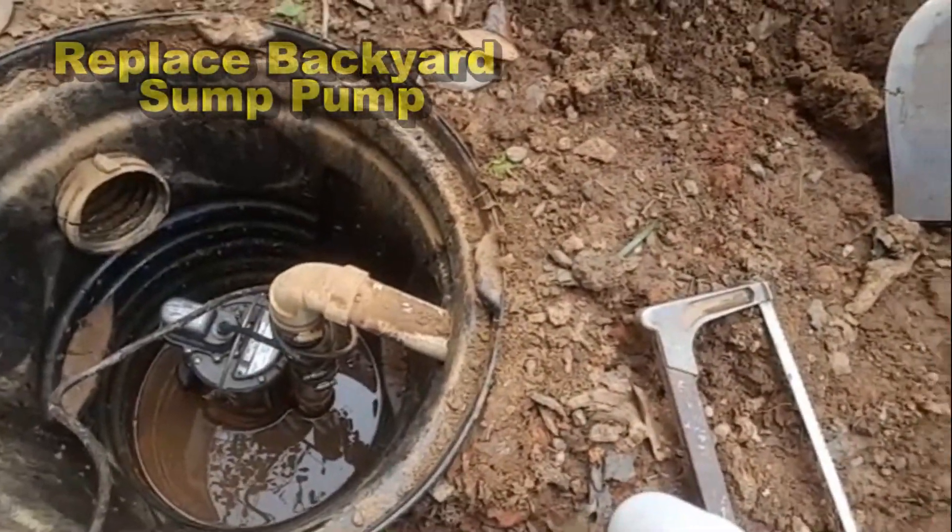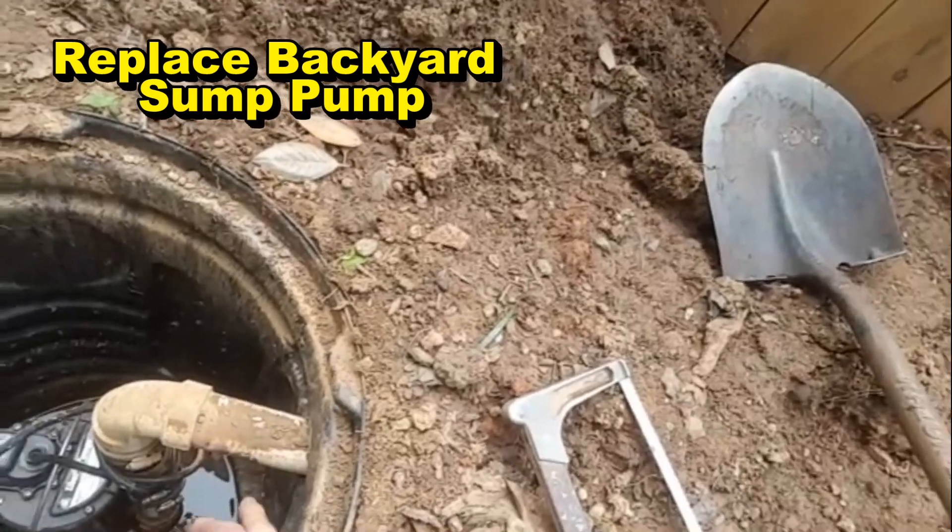Good morning, Chuck here with Apple Drains. Today we're going to replace a sump pump in a backyard. You can see they've got a half horsepower pump, an air check valve, and a discharge line.